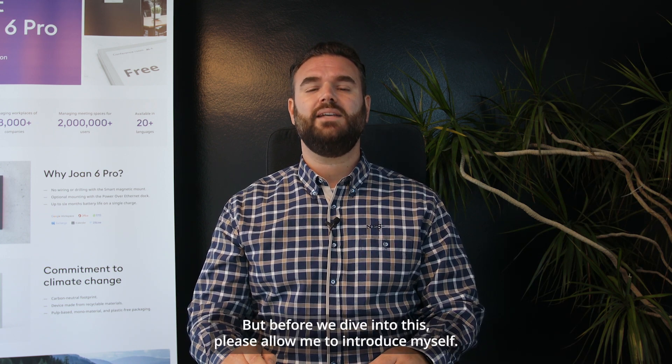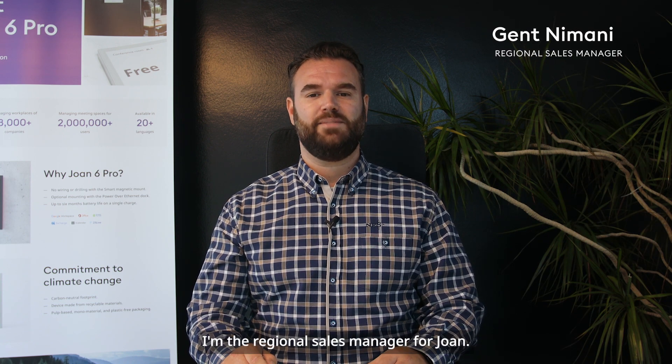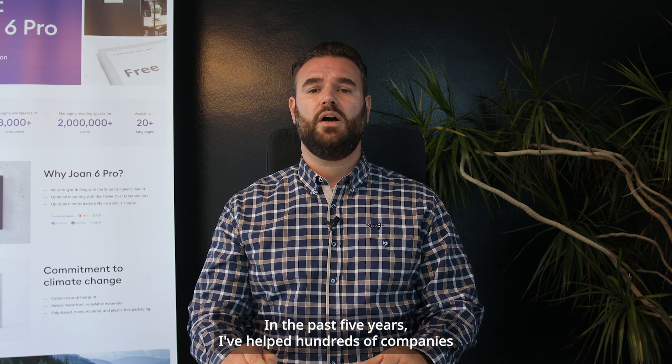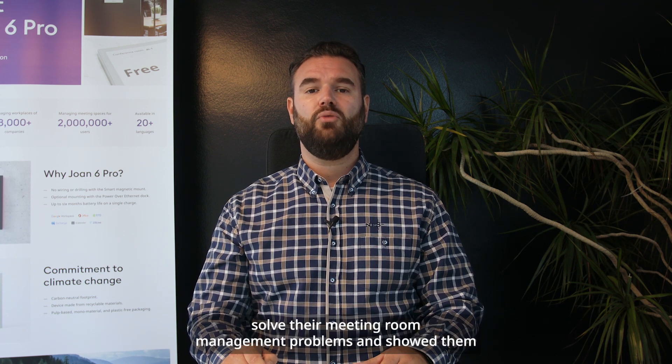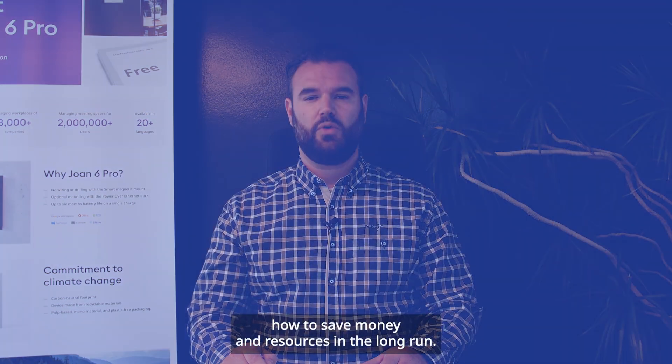But before we dive into this, please allow me to introduce myself. Hi, I'm Genthi Mani, the regional sales manager for Joan. In the past five years I've helped hundreds of companies solve their meeting room management problems and showed them how to save money and resources in the long run.